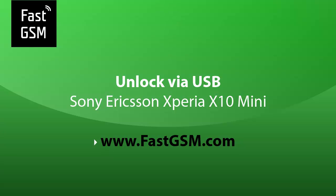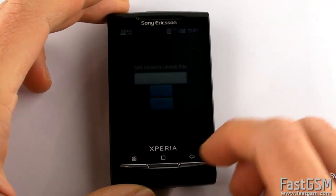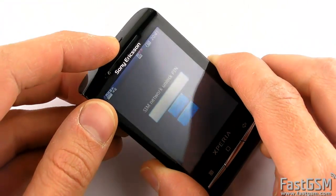Hi, this video tutorial shows how to unlock Sony Ericsson Xperia X10 mini. When you insert a different network SIM card and the phone asks for SIM network unlock PIN, then your phone is network locked and you need to unlock it.